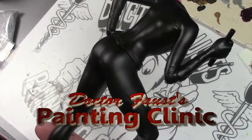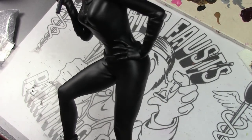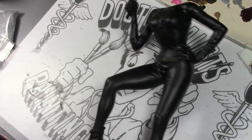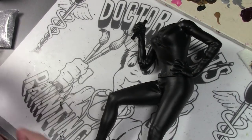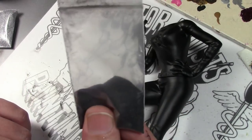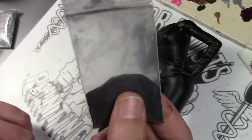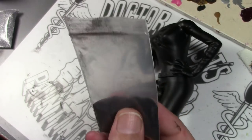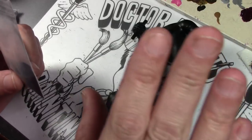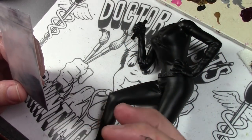We're back to the Catwoman, hopefully we can finish her up in this video. Had a bit of a delay trying to get the next part needed to finish the cat suit. What we're going to be using is glitter — yes, it took me two weeks to get glitter off eBay. The post office lost the package, the seller was being difficult, and I had to find a different supplier.